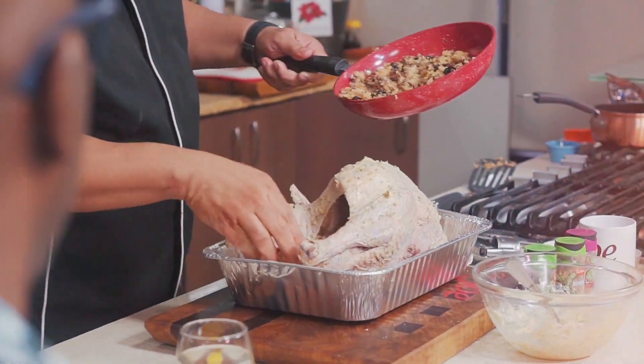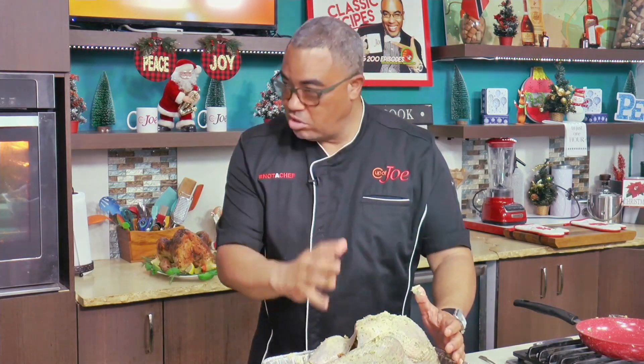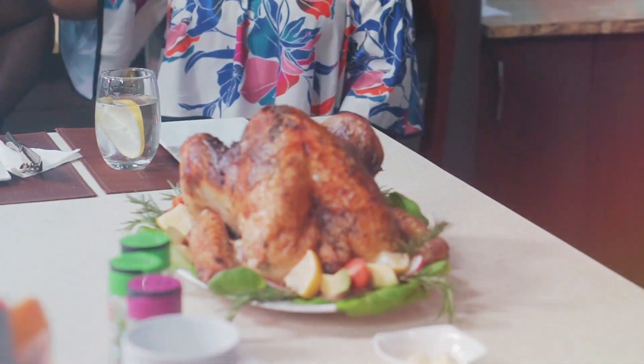Remember those Johnsonville sausages — literally just kind of get that in there. Get some foil, cover it down. Roast it for the first hour and a half to two hours, and then uncover for the last half hour.